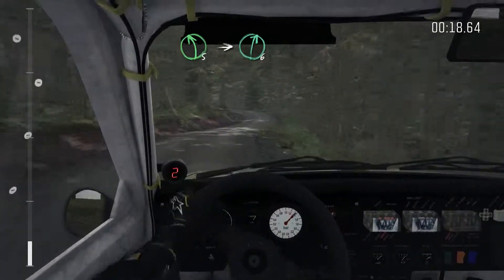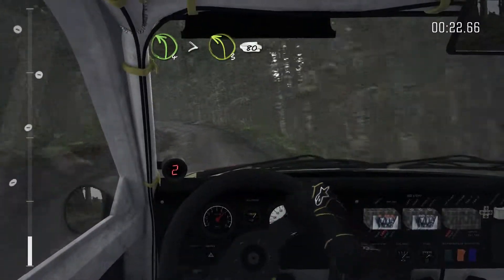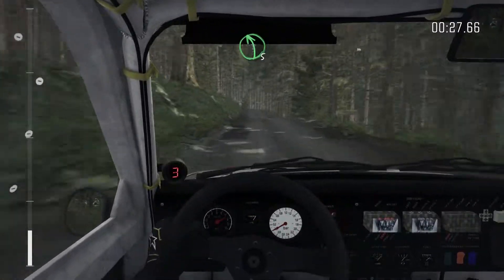Left 5 into right 6. Into left 4, tightens to 3, 80. Pressed, into left 5, over pressed, right 1.